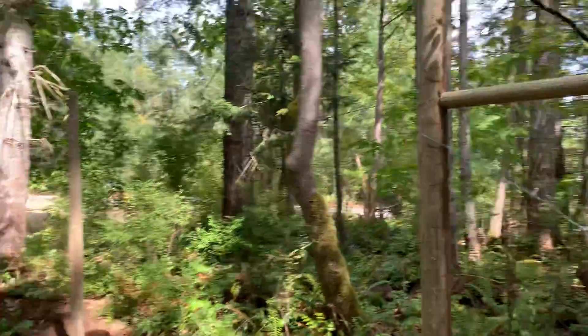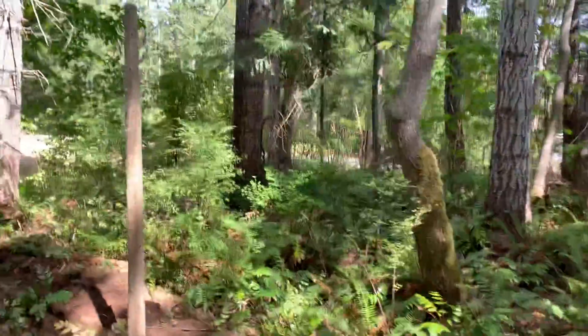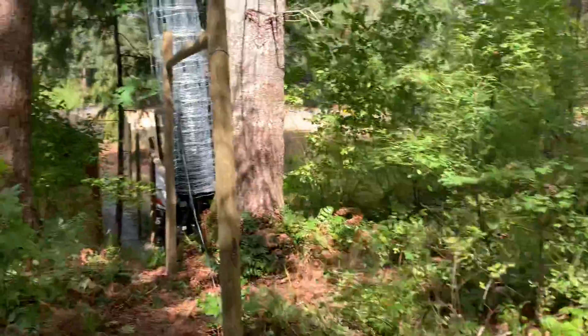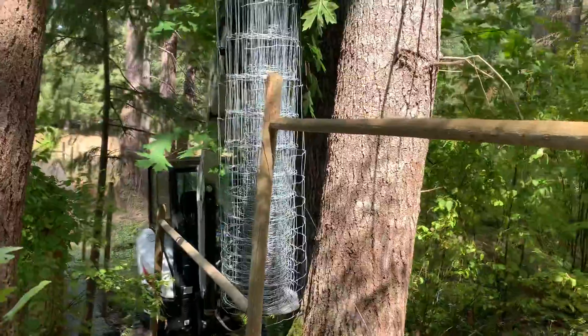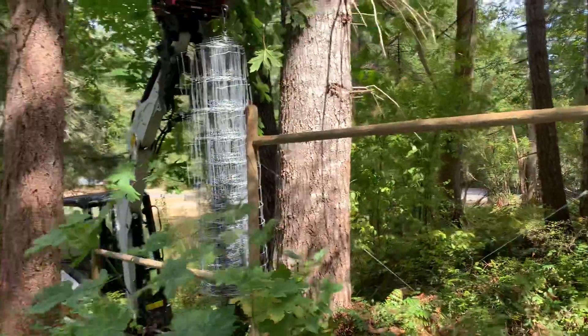And then this is the other side of that corner. And if you look what I'm doing here, single-handedly as usual, running the wire up between the trees here.